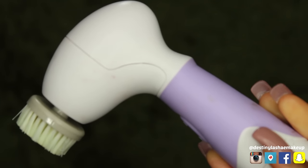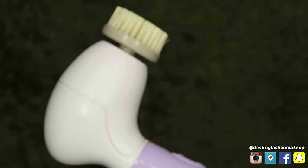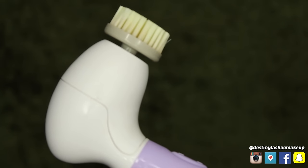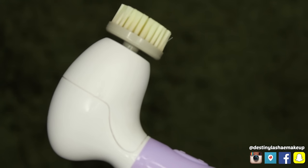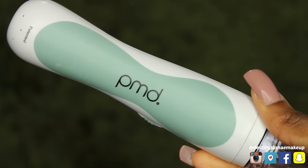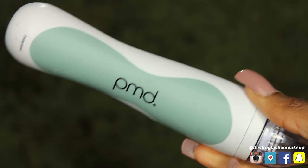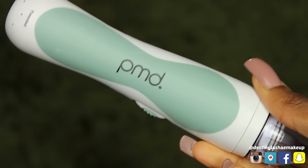Hey guys, I hope you enjoyed this updated foundation routine from me. So first things first, you want to exfoliate your skin. I love using this Spin for Perfect Skin brush, and I actually have a discount code for this down below in the description box for 70% off. So check that out. Basically this just makes your skin uber smooth. I use the PMD as well for smoothness, and I'll probably do a separate video on just the PMD alone — it's amazing.